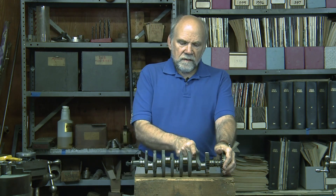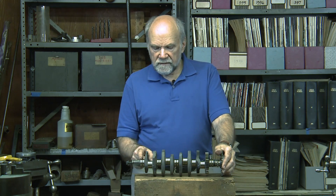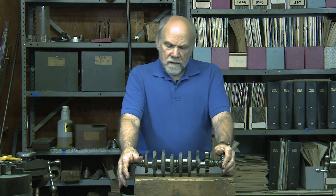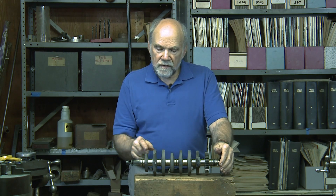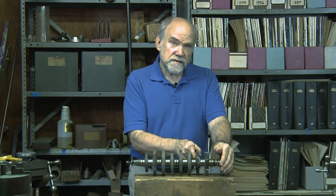You'll notice one main bearing has no groove. The other four have grooves in the middle. If you had a crankshaft from the predecessor of this engine, the Honda Hurricane 600, all of its main bearings were grooveless — they look just like this one.